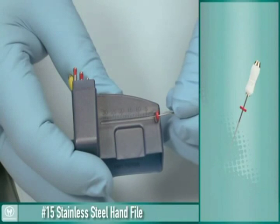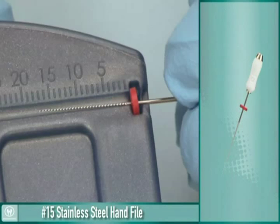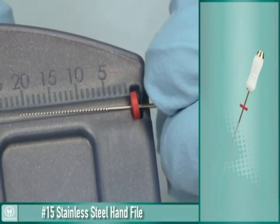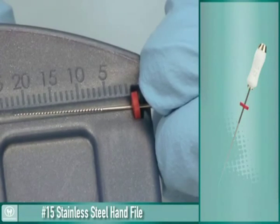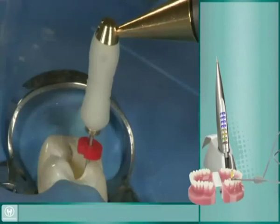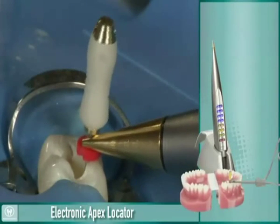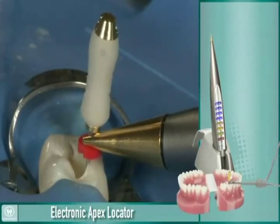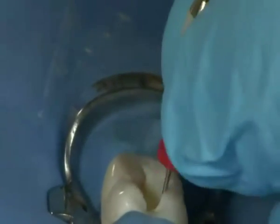Using the number 15 stainless steel hand file, establish intercanal patency by taking the file to about one-half to one millimeter short of the canal length, or where the canal apical constriction is located. At this point, the use of an electronic apex locator will give another point to help determine a precise working length for the canal. After locating the apical foramen and finalizing the working length, use a gentle watch winding motion to work the number 15 hand file until it is loose.